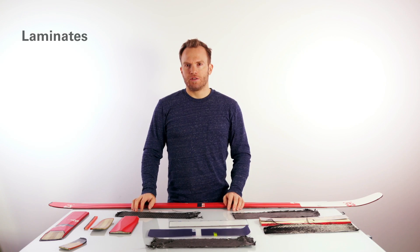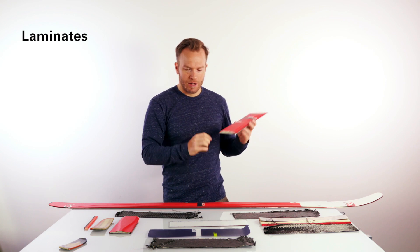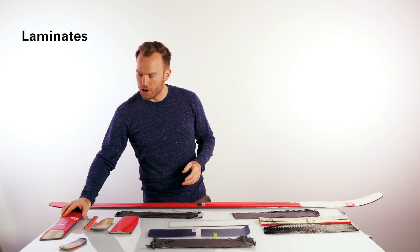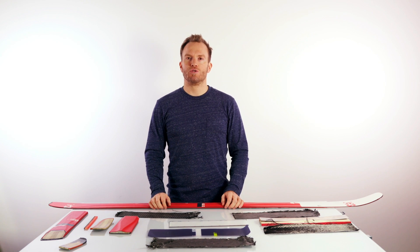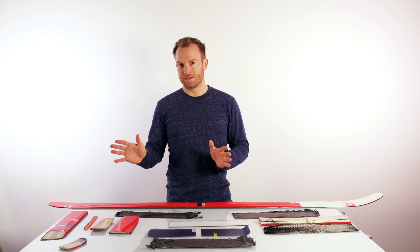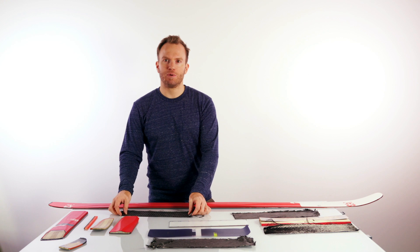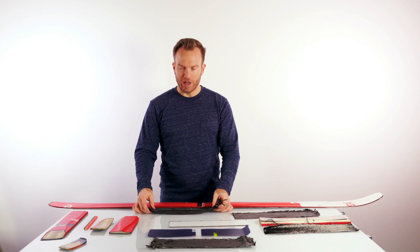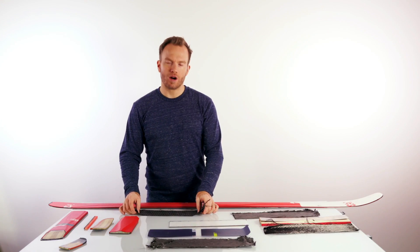The next element you'll find in ski construction is barely noticeable here, because we are talking of very thin layers of laminates. There are different sorts of laminates that can be used in skis. The main differentiation is metals and non-metals. For non-metals, you will typically find fabrics, and fabrics used in ski construction are typically either carbon or glass fiber.